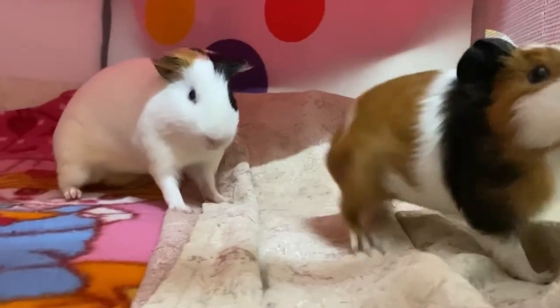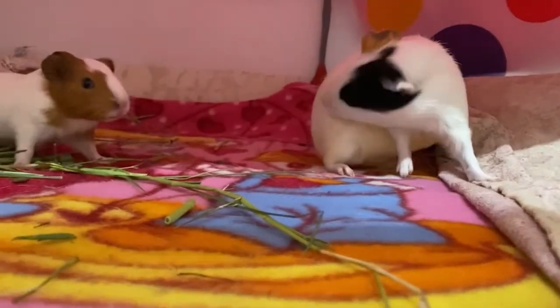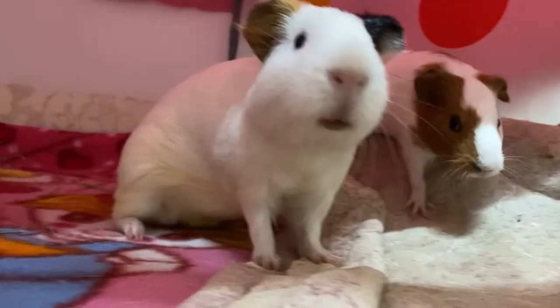It's been over two weeks now that I have been using this playpen as a cage for my guinea pigs, and in today's video I'm going to state the pros and cons of owning this particular cage.